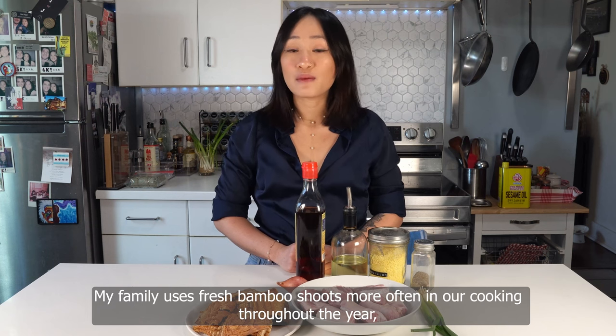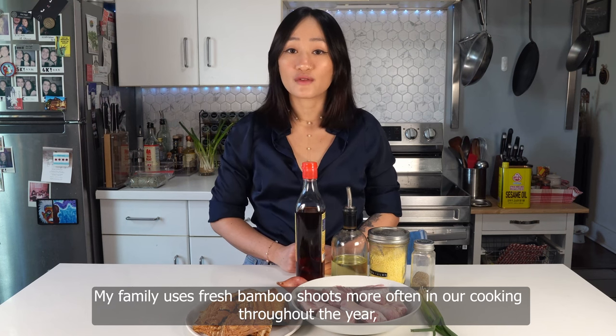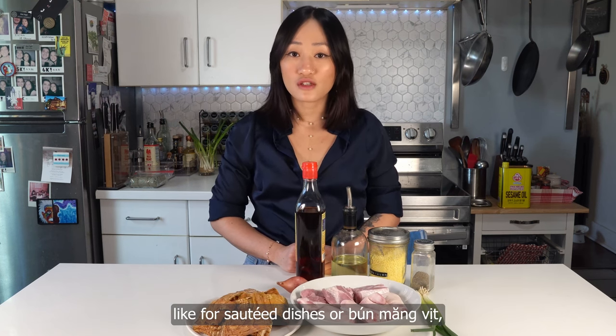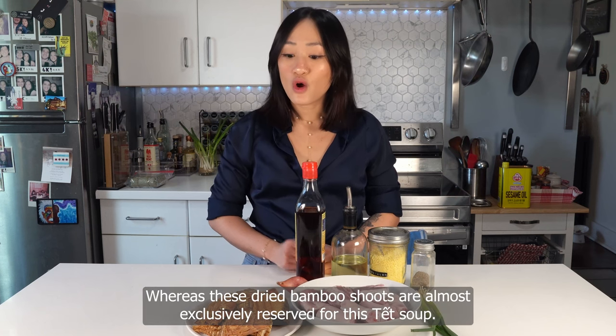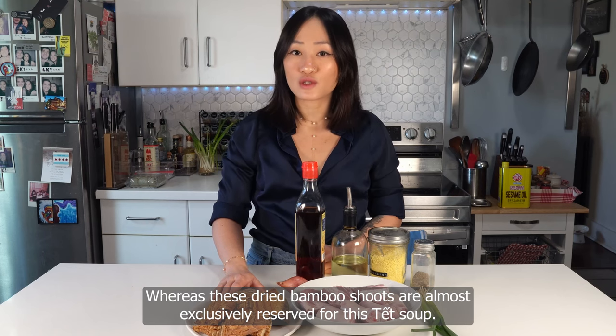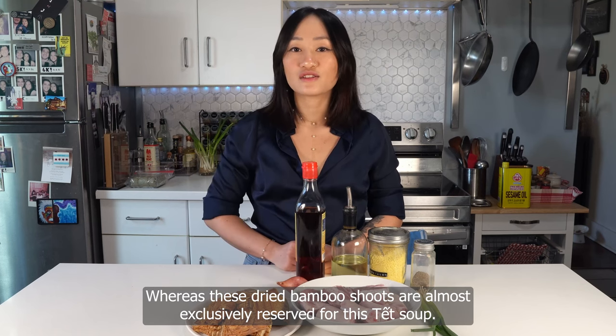My family uses fresh bamboo shoots more often in cooking throughout the year, like for sautéed dishes or mùn măng vịt, which is duck and bamboo shoot noodle soup, whereas these dried bamboo shoots are almost exclusively reserved for this Tết soup.